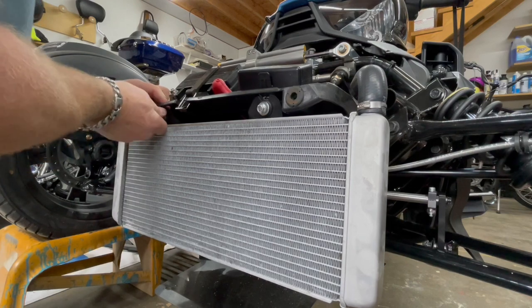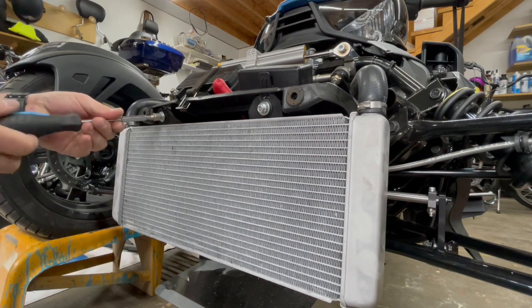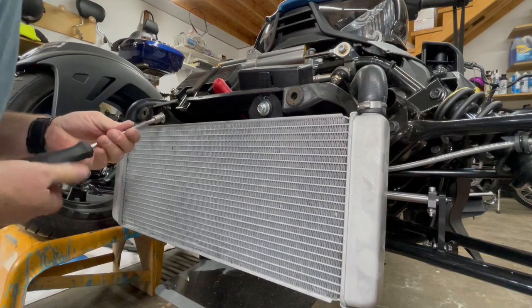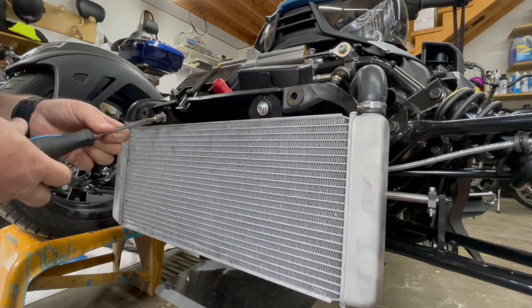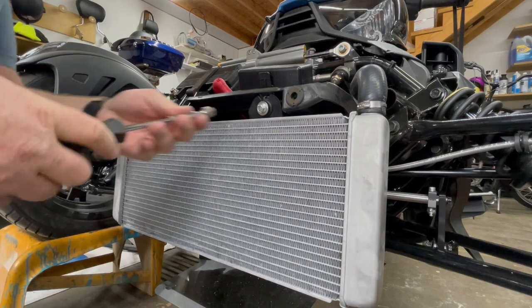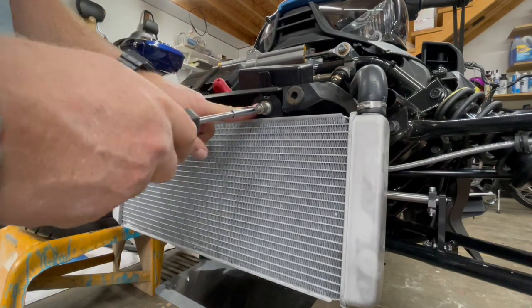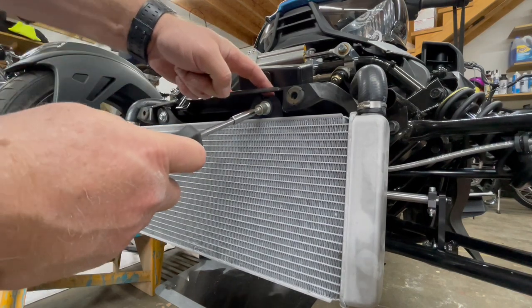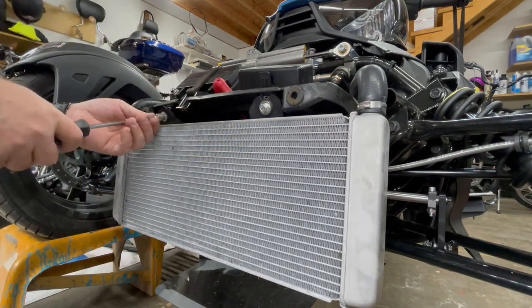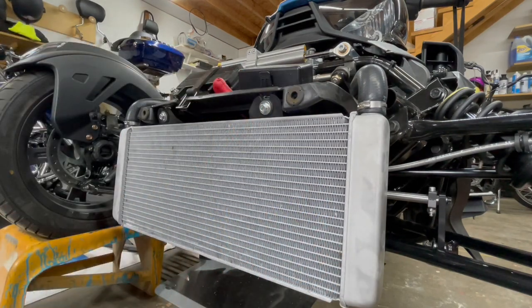The last thing you want to do is cross thread a fastener. I do not use an impact on these radiator bolts because you don't want to shatter the plastic housing or the housing that retains the clip nut in the back. So I just tighten them down by hand — no need to wrench on them real hard. Usually just using a nut driver is plenty tight. On to the next step.